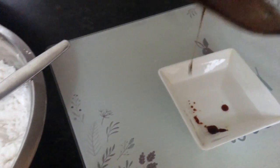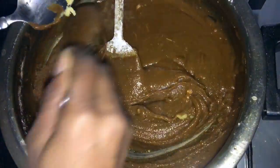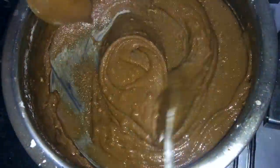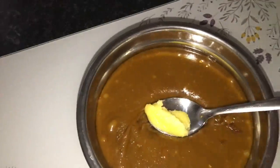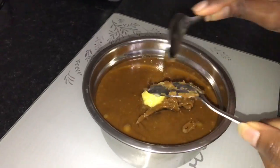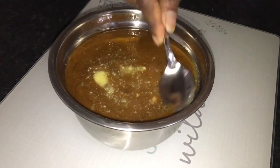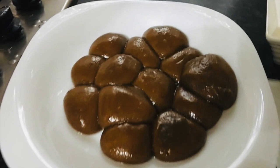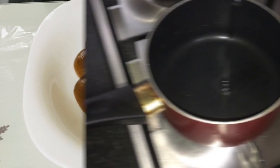If you look at the water, it will be very dry. You can put it in the water. You will have a few drops of water — a spoon of water.